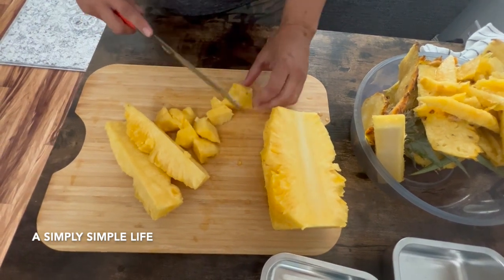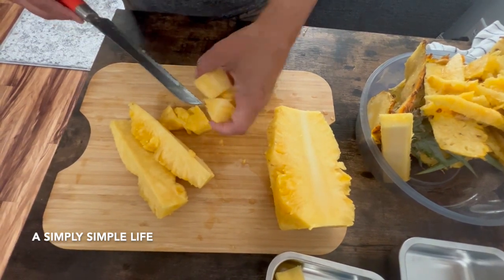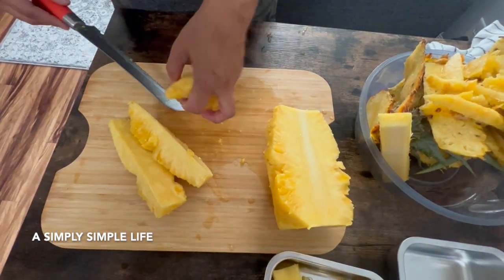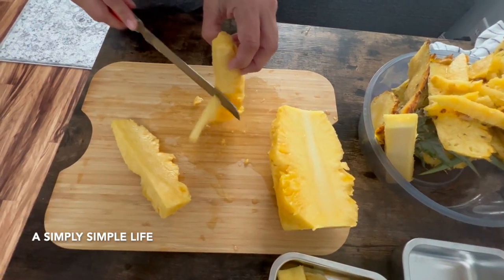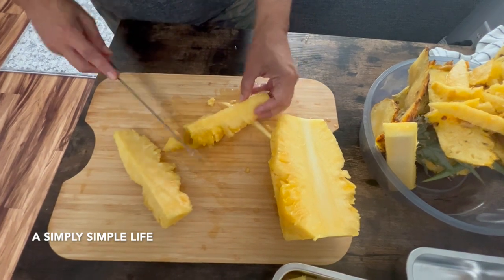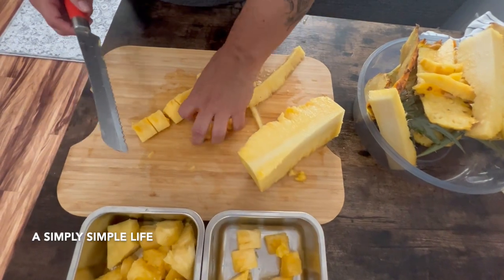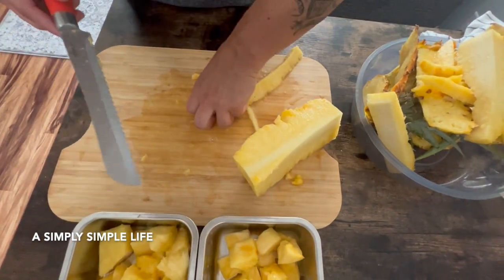We're going to take this to our hike at Diamond Head. It's already nice and sweet. I'm going to show you how I do it — pick out that core. I'm going to leave this one plain and put li hing mui on this one.